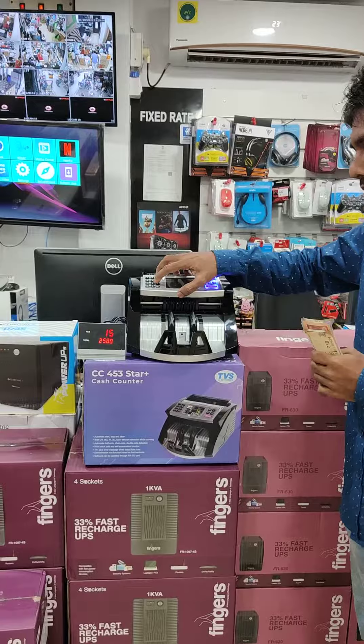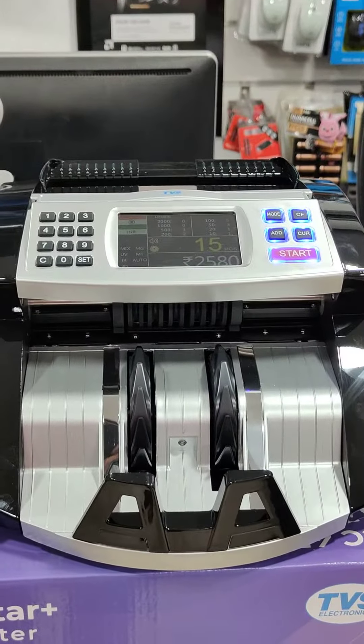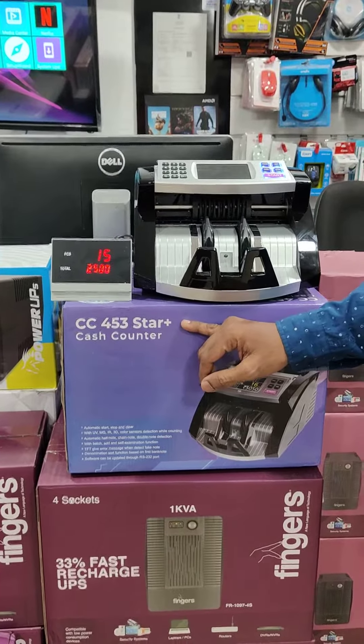It has a dynamo and display. This is TVS brand with one year warranty. The model number is CC453 Star Plus.